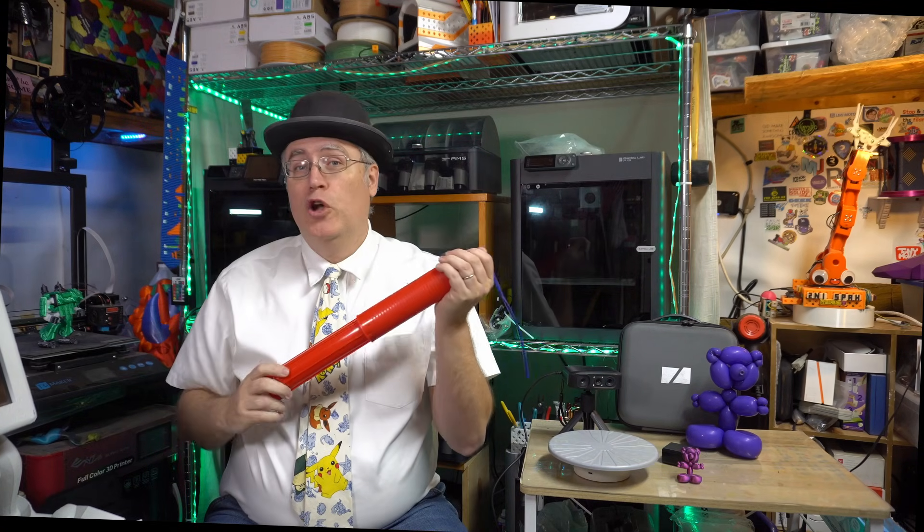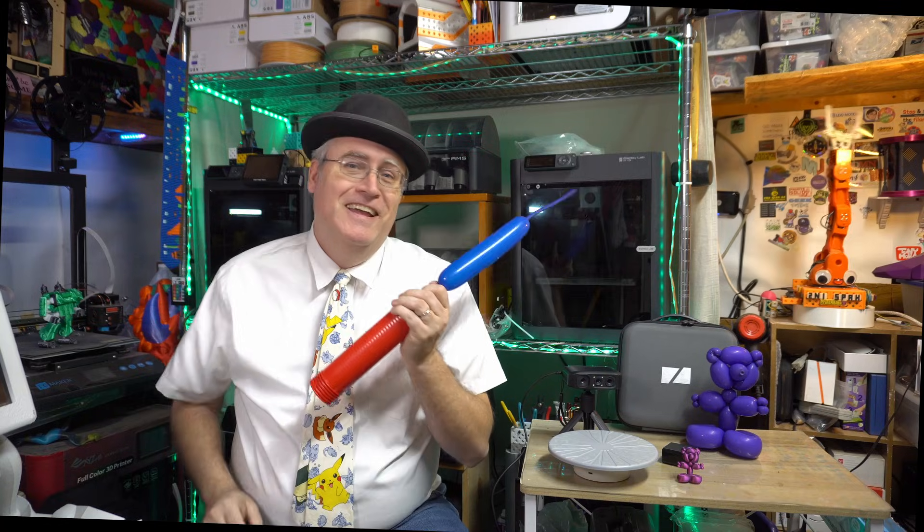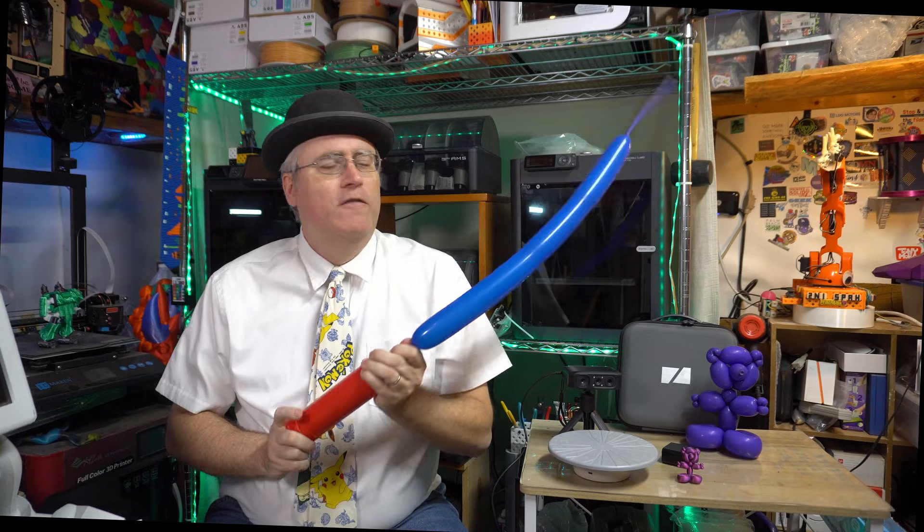Hey everybody, it's Joe the 3D printing professor. But did you know that before I was the 3D printing professor, I was Joe the balloon guy? I would go to restaurants and parties and entertain people with fun balloon animals and witty banter.